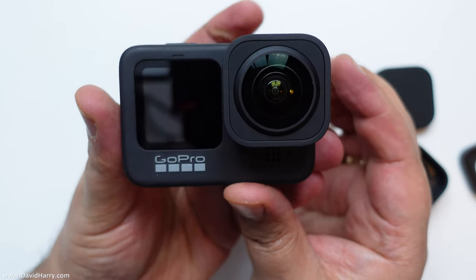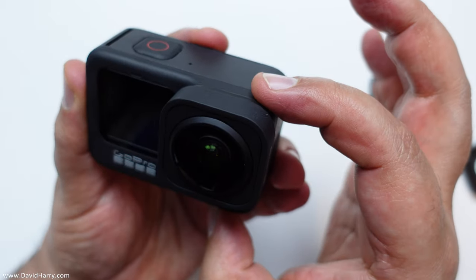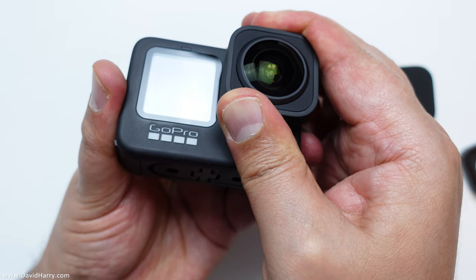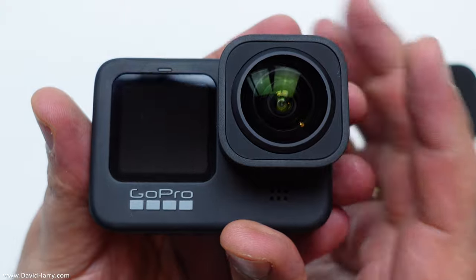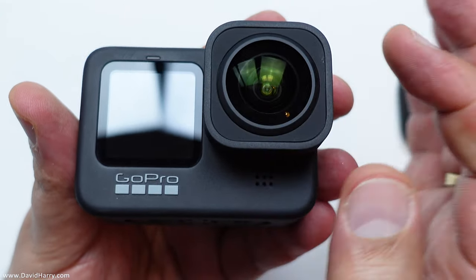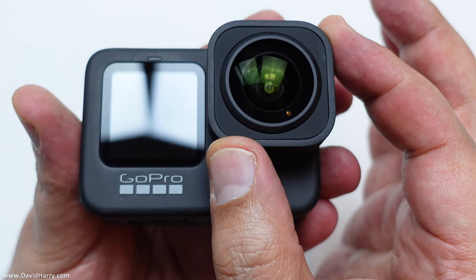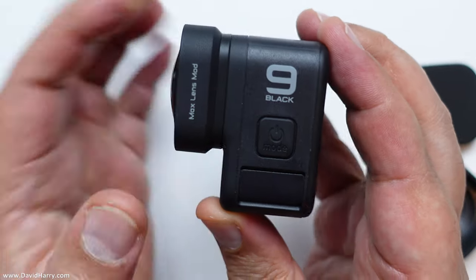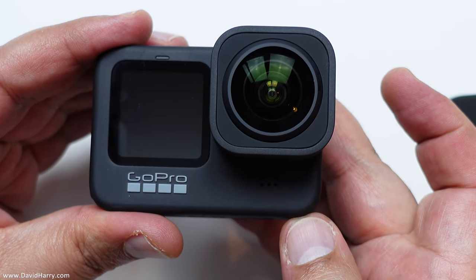The only issue — and you might be able to see it — is the alignment of the lens mod to the GoPro itself just isn't brilliant. It's not totally lined up. However, it's not going to alter anything as far as geometry or the picture is concerned because it's just a spherical shape that the GoPro needs to see. But I can tell you it is wonky.